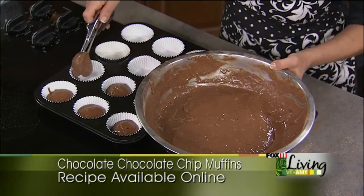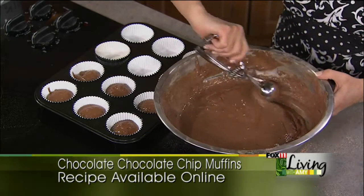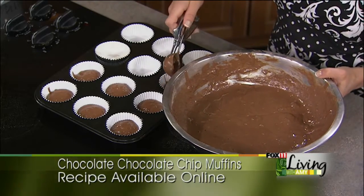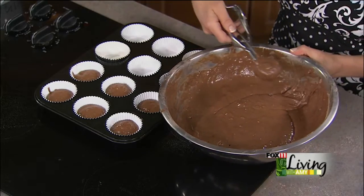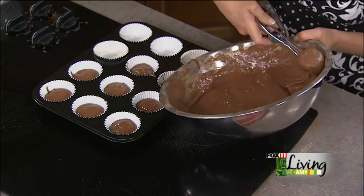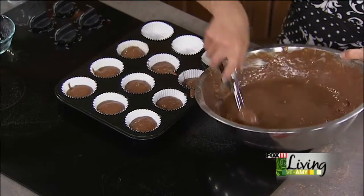My daughter Ireland is in high school and they have a homeroom that meets once a week where one student is responsible for bringing treats. She just informed me that we need to bring treats, and I think this is what we'll be bringing — I'm thinking the kids will like this.